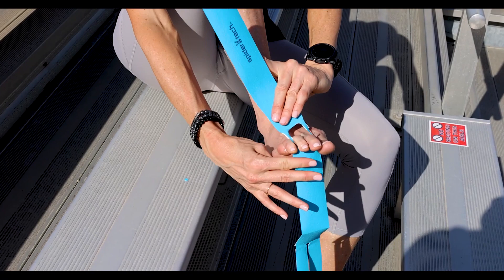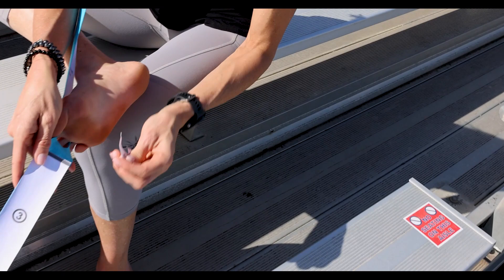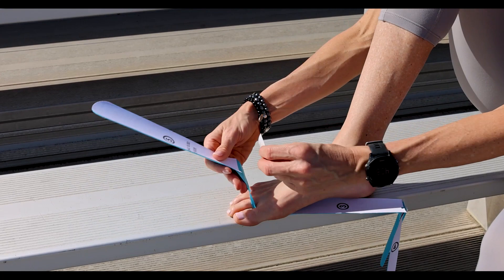For number one and two, it's pretty simple. I'm just going to take it and put it in between the third and first toe. Once you have it around the toes, you flip your foot over, pull off number one, and just set it down on the ball of the foot. You don't have to stretch it out or anything, just rub it in. The same for the top of the foot on number two — just place it down and rub it in.